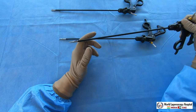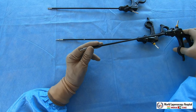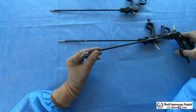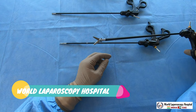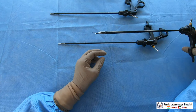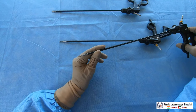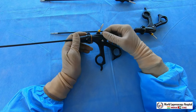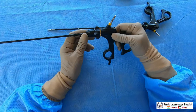The next scissors are straight scissors. Straight scissors are very useful when you want a straight-line cut — for example, the serosal layer of a myoma, CBD exploration, or pyeloplasty surgery for PUJ obstruction. The only difference is the jaws are straight, just like in open surgery. Not every surgeon must have straight scissors, but if you do, you will get a straight cutting line rather than a curved one — such as in CBD exploration or cutting the serosal layer of a myoma.